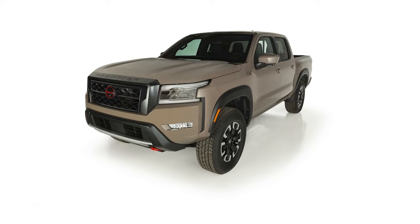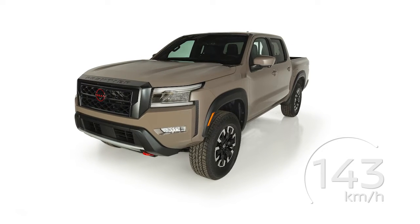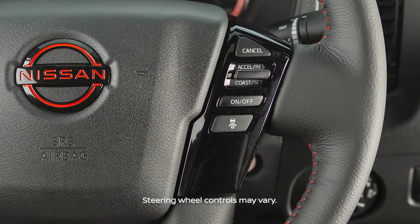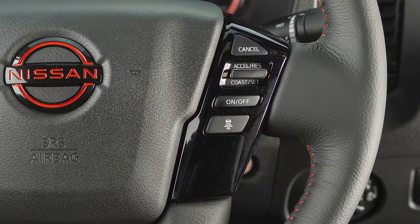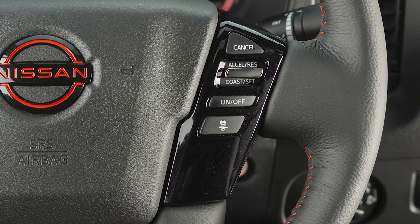The cruise control system allows you to set a cruising speed between 32 and 143 km per hour. Activation of the system depends on whether or not your vehicle is also equipped with the Intelligent Cruise Control System, or ICC.